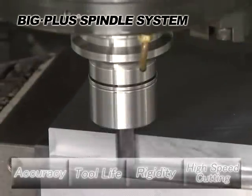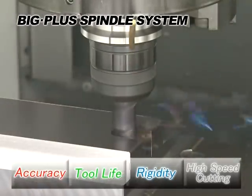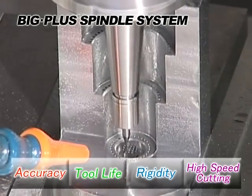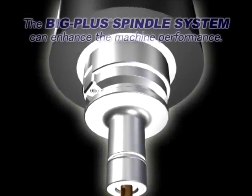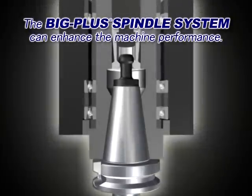The BIG PLUS spindle system increases cutting accuracy and tool life. Its high rigidity achieves heavy duty cutting as well as stable high speed cutting. This means that the BIG PLUS spindle system can improve machine performance.